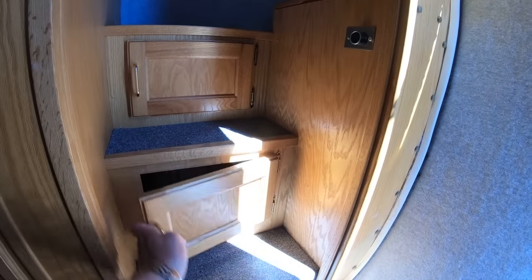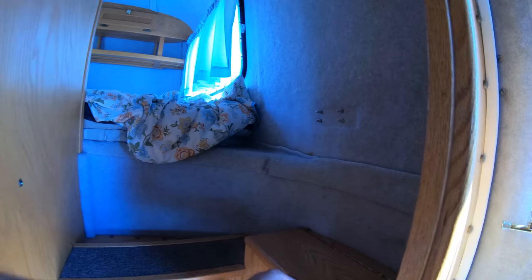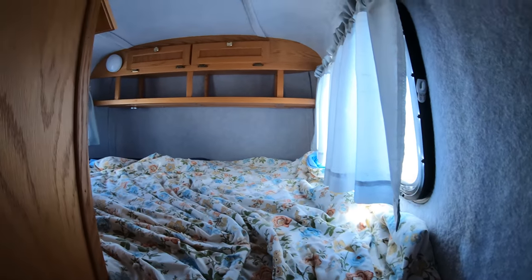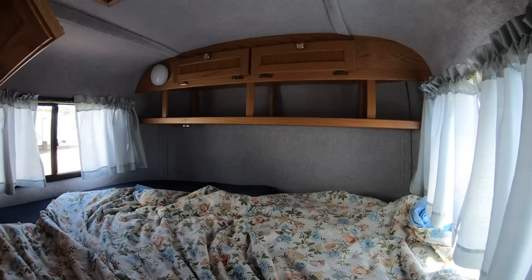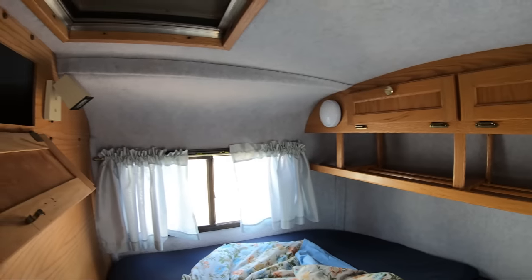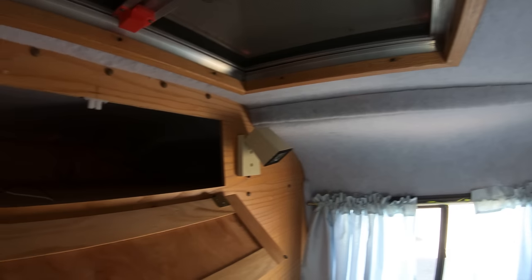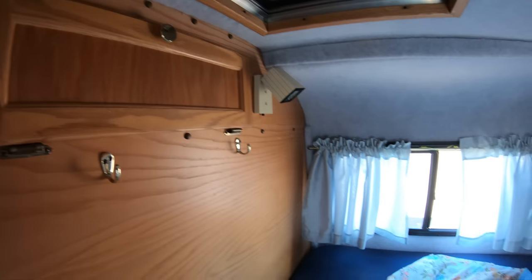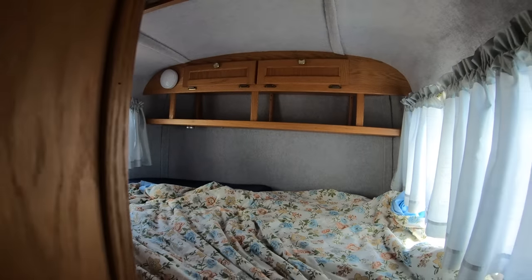They even tuck in some storage here — underneath the heater, underneath the steps. Got a little cubby hole here as well. And here's your master bedroom — it's almost like a glorified pickup camper, but they give you a nice bed up here with more storage. There's a big skylight here that you can open up to let in air, just crank that up. They really make good use of the little space that they have — you can actually put a lot of stuff in here.